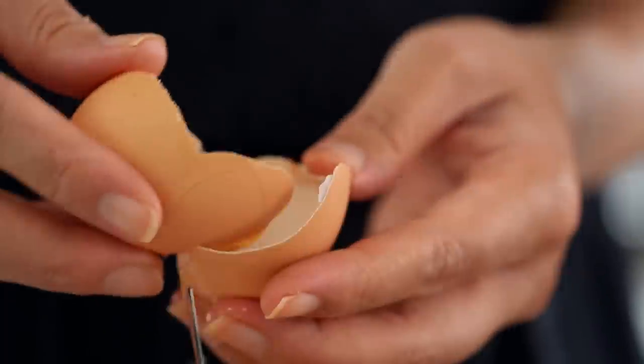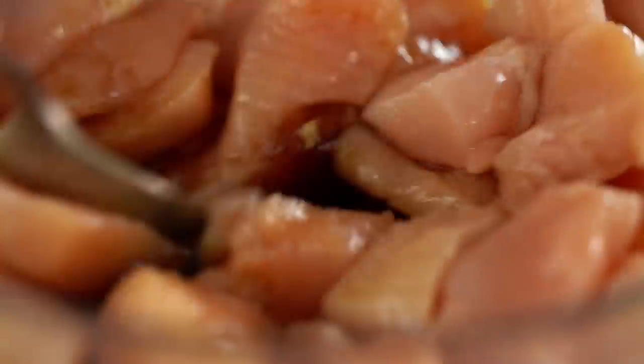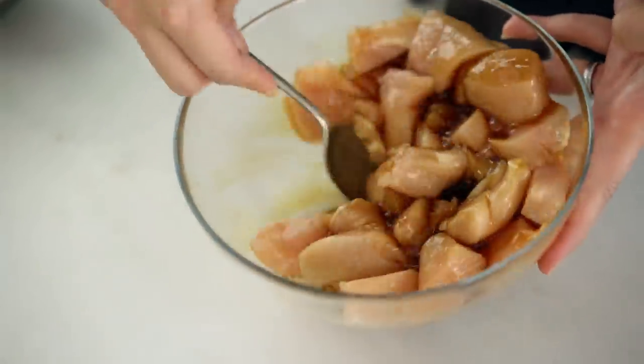Just give this a really good mix through. That egg white just needs to be broken up a little bit. This doesn't need long to marinate — just a few minutes while we get our stir fry sauce made.